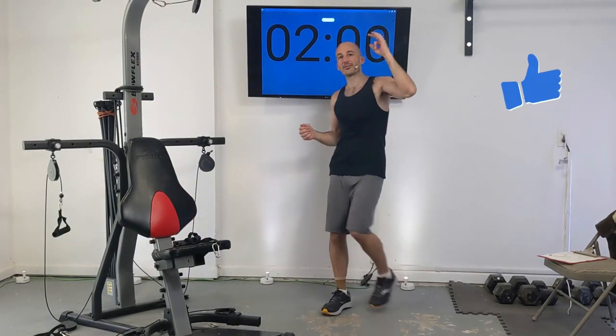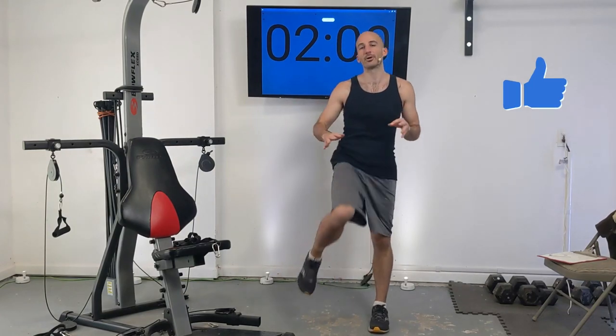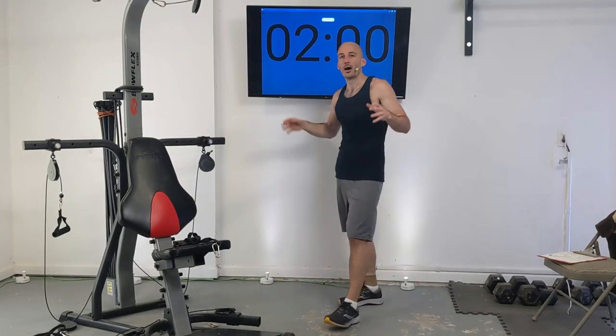There will not be a warm-up as part of this because this routine is designed for more advanced lifters who might have their own preferred warm-up. I like to go for a little run and come back and stretch out nice and good. So with all that out of the way, we'll be racking up our resistance right after those three beeps.